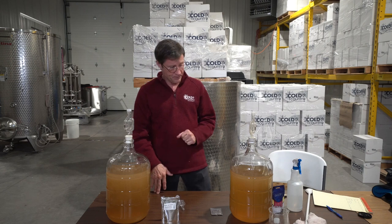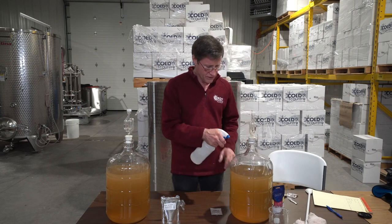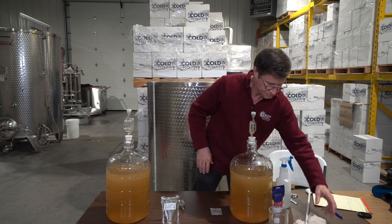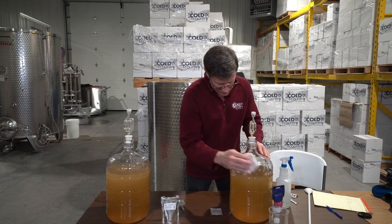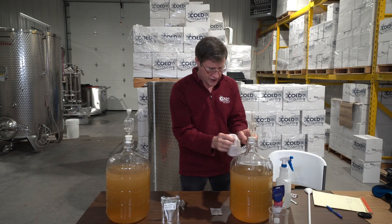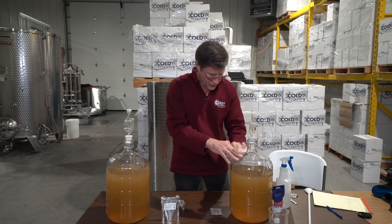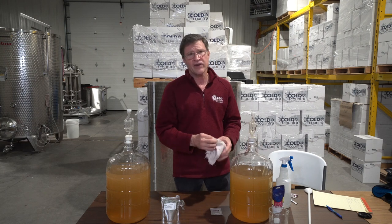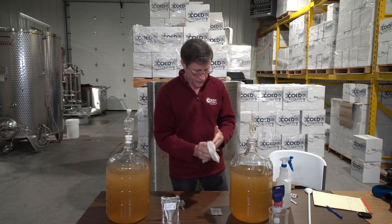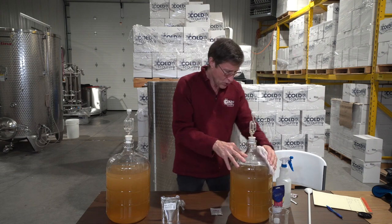Now we can clean up our carboys a little bit. Sanitation is extremely important, though not as important at this phase of winemaking as it is once the wine is fermented. But it's always important — it's just that at this point...